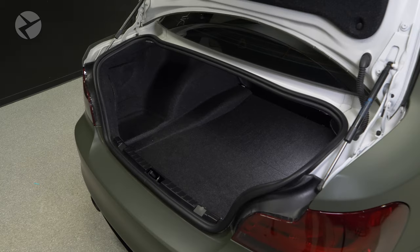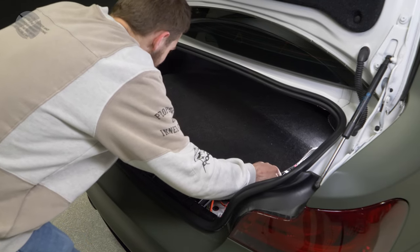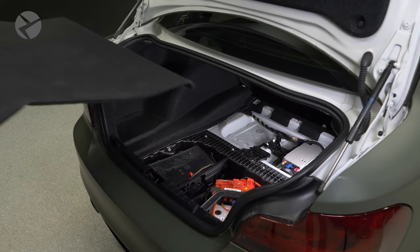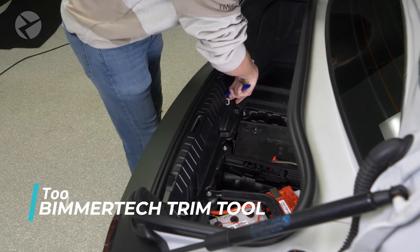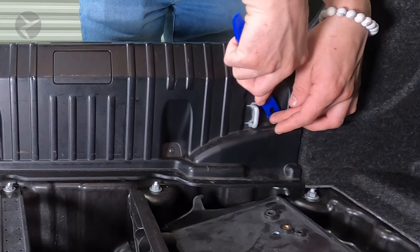The factory amp is located under this panel. To get to it, the first thing we need to do is pull up on the floor panel and remove it. Now we need to remove the trim panel. Using a Beemertek trim tool, remove the two fasteners on either side holding it down.